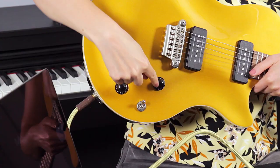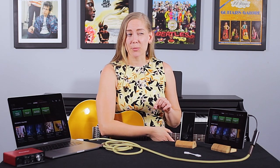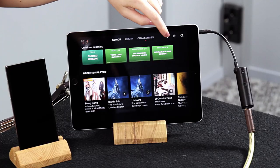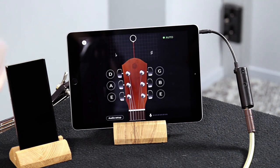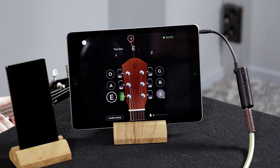Remember to check that the volume's on, and then we can see if it works. The easiest way to do that is probably to go into the tuner and see if it hears your guitar when you're tuning. The tuner can be found from there, and now it seems to be hearing me.